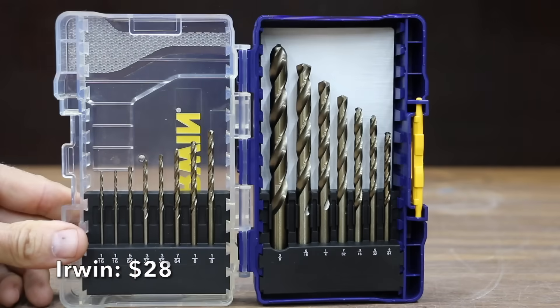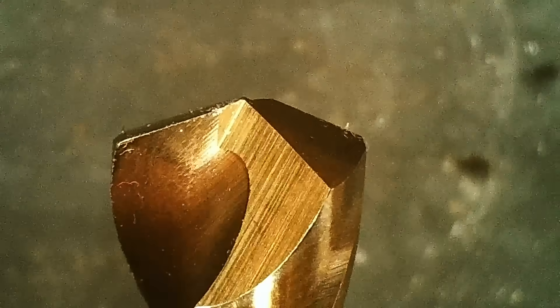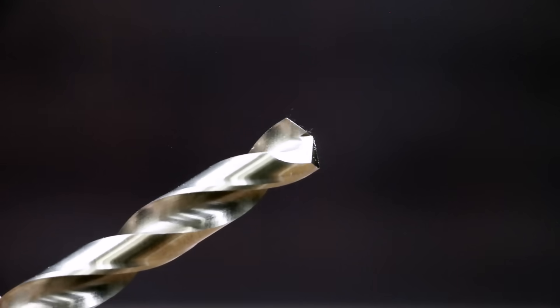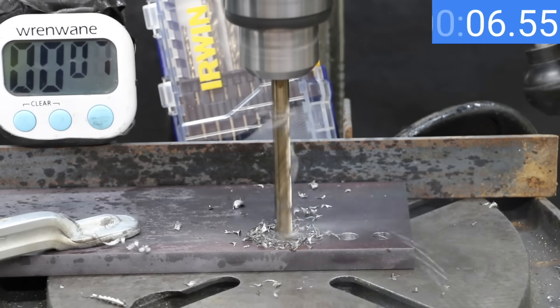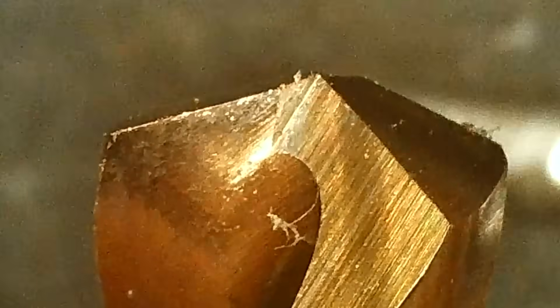At a price of $28 for 15 bits is this set of Cobalt bits made by Irwin, with a 135-degree split point. From experience testing products, Irwin typically offers above-average performance for a below-average price. The Irwin bits are made in China. Just like the DeWalt, the Irwin is very fast — finishing in 11.41 seconds, less than a second slower than the DeWalt. The Irwin still looks as good as new.